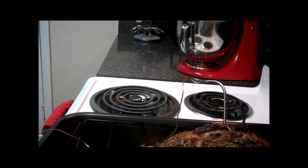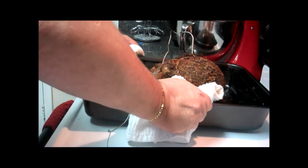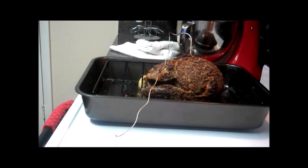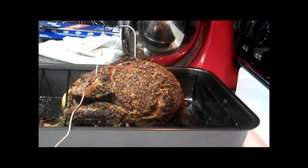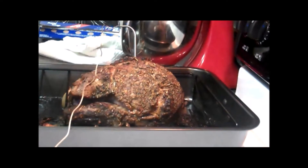Let me go ahead and take this out of the oven and remove that meat thermometer. Oh, look how pretty that is — it smells incredible in here. I'm going to leave that thermometer in; I want to watch this rise up to 125. We're still cooking, so I'm going to go ahead and tent this with some aluminum foil and then place a towel over it. I'll walk away for about 20 more minutes, just to make sure that temperature continues to rise while this piece of meat is resting.